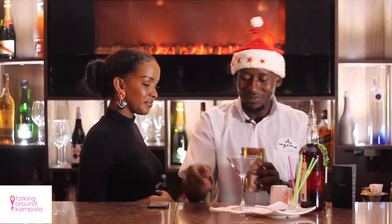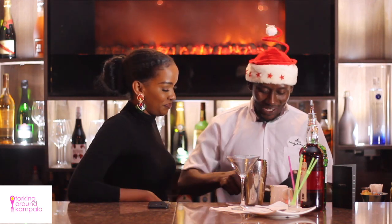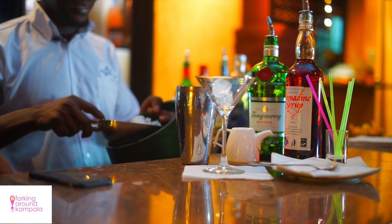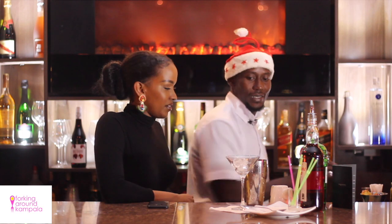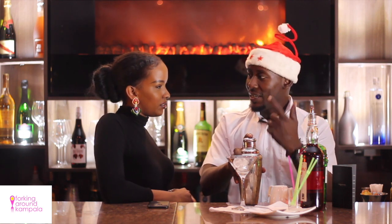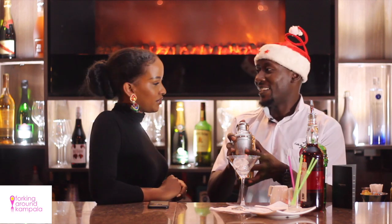So every martini has to be shaken? No, not all martinis. Some are shaken, but this one I have to shake. Some are stirred, some are built. Like, I can do the dry martini for you — that one is just a built. But this one is shaken.